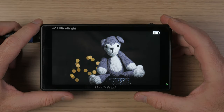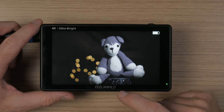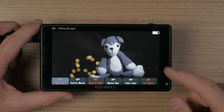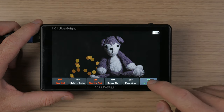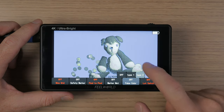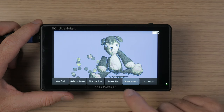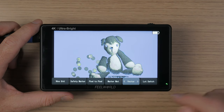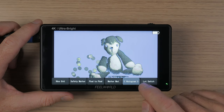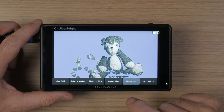Besides the main menu, there is a shortcut menu that comes up when you swipe from the bottom of the screen. It gives you quicker access to six assist functions, so you could quickly turn your LUT display on or off, or set false color on or off for checking exposure. You can set the functions of the shortcut menu buttons by double clicking on them and choosing the function with the left or right arrows.